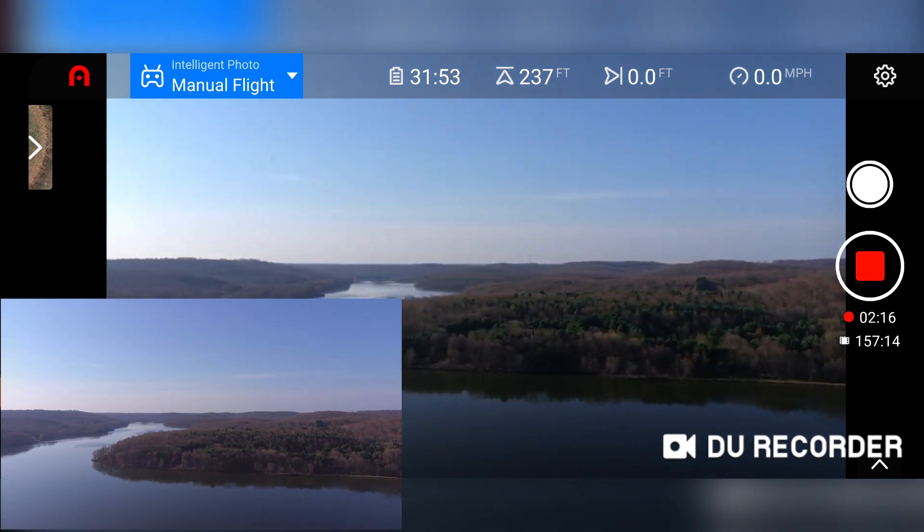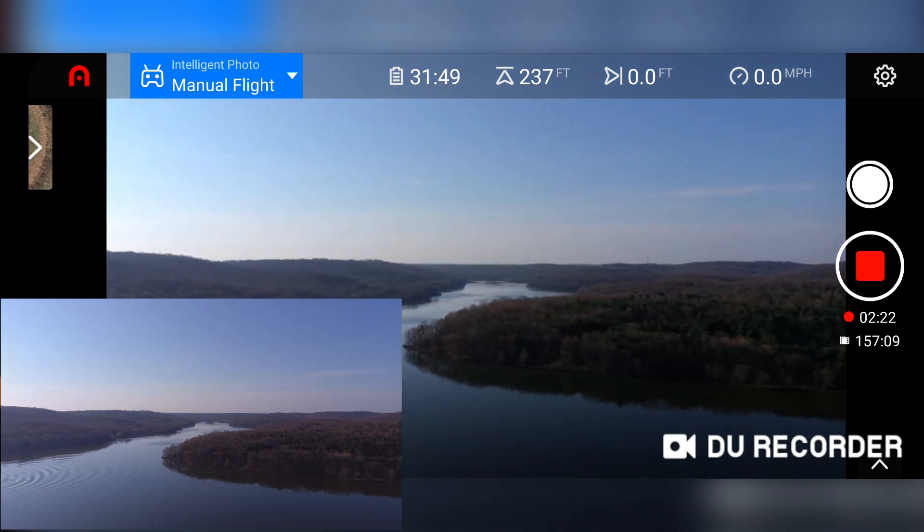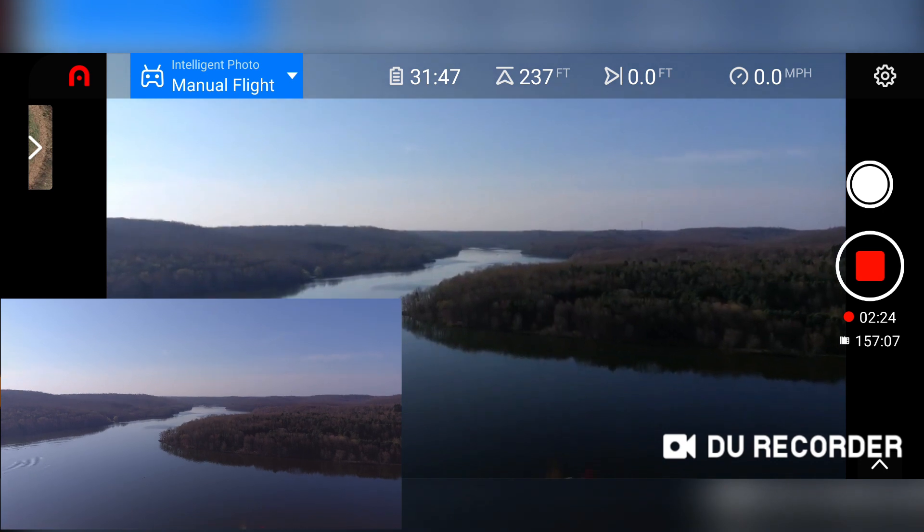Again, this is the new firmware version 2.10, plus there's a new app update that came out yesterday or two days ago.